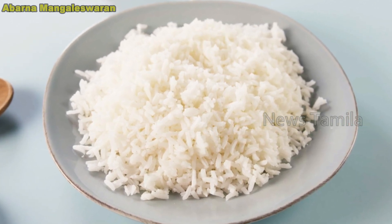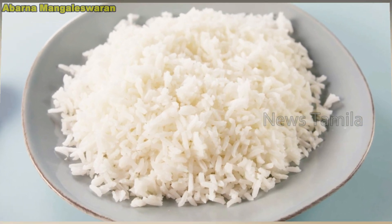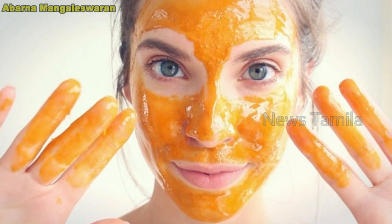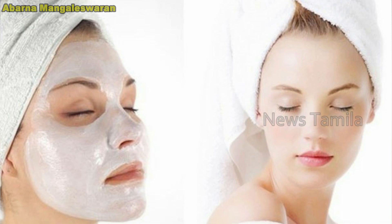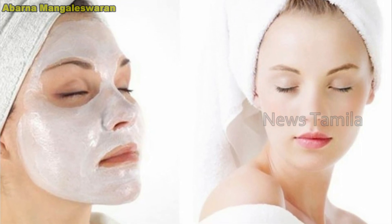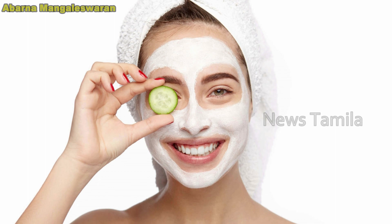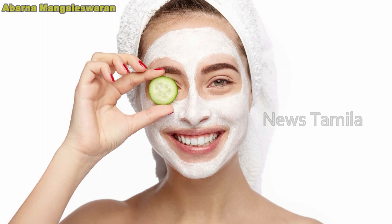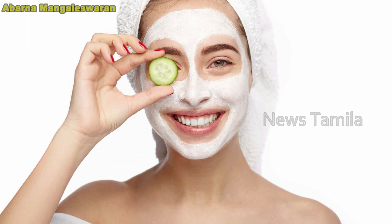It has a strong strength to see the whole earth and the background. The face has a strong strength. If you have any questions, you can see how it is done. What is the use of this?